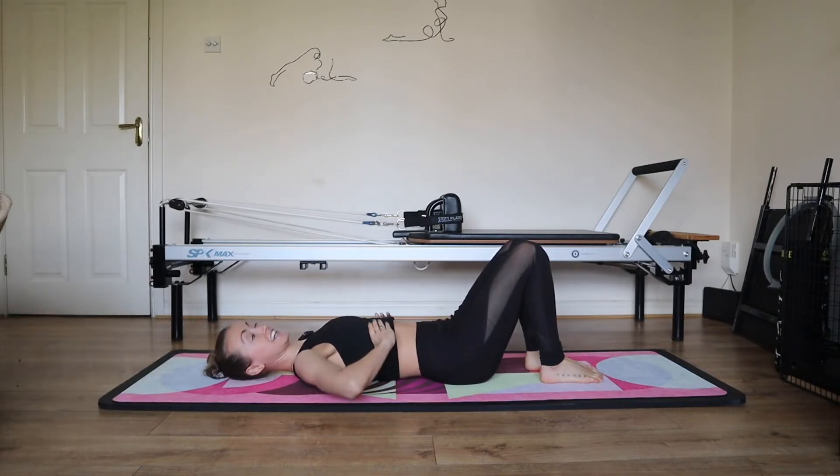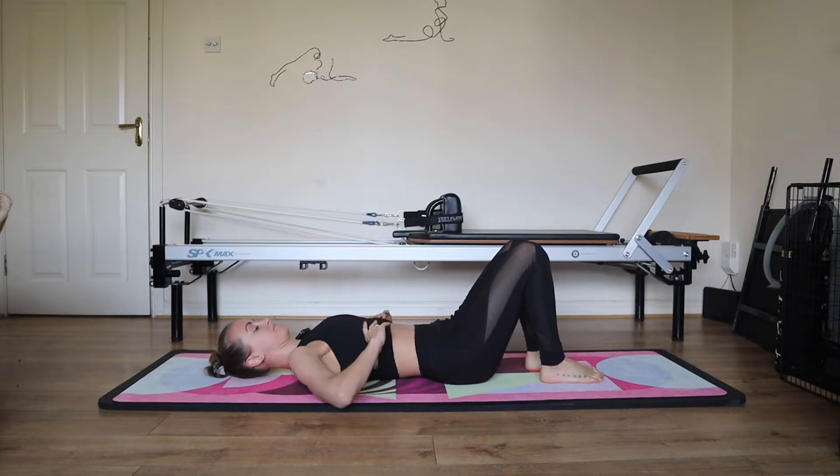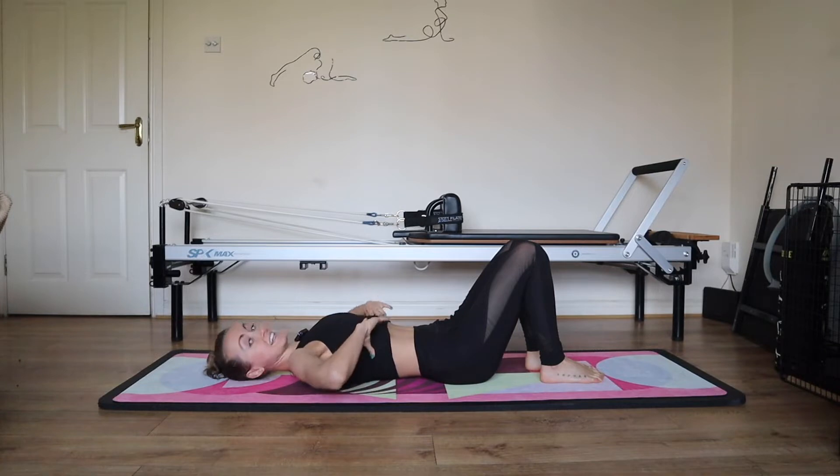Hands onto your ribcage. Inhale and open the ribs wide, exhale, knit your ribs in and down. Breathe in, open the ribs wide, exhale, draw the ribs together. Once more, inhale and exhale.